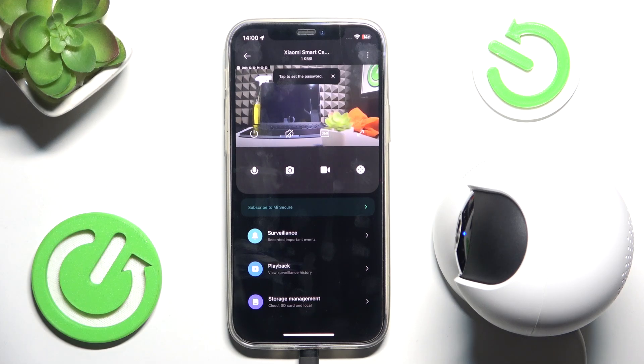Hello! In this video I'm gonna show you how to share the device with someone else, and the device I'm talking about is Xiaomi Smart Camera C300.